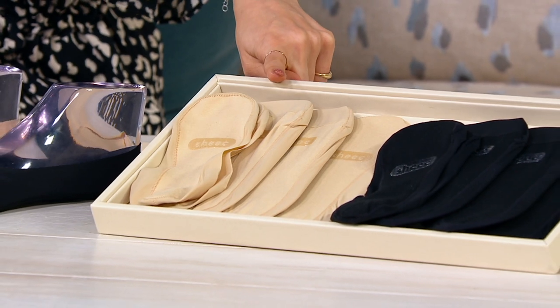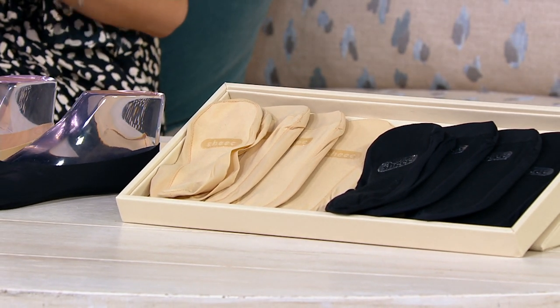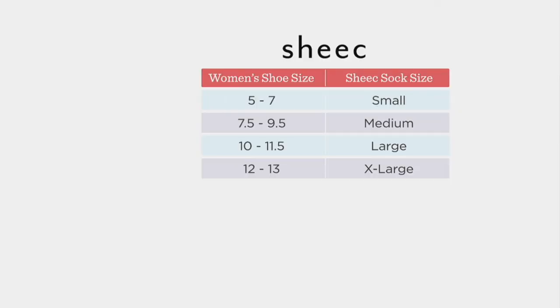And then you can get a set of four in the black and the tan together. Size-wise, we have small — and there is actually a size chart. For small, you can go with small if you're a 5 to 7 in women's shoe size. Medium is 7.5 to 9.5. Large is 10 to 11.5. And then extra large is 12 to 13.